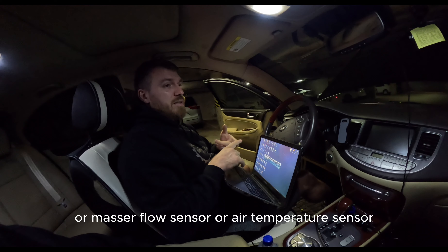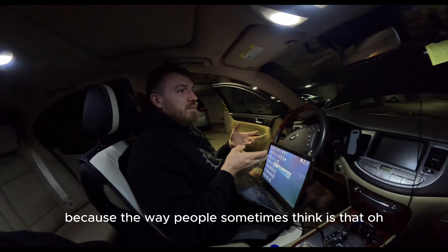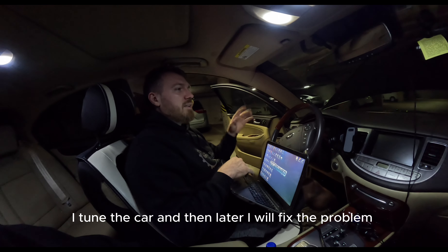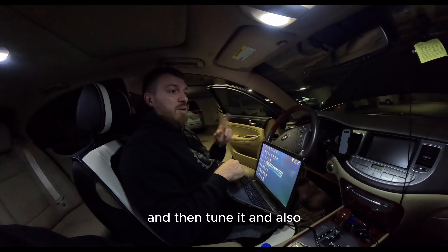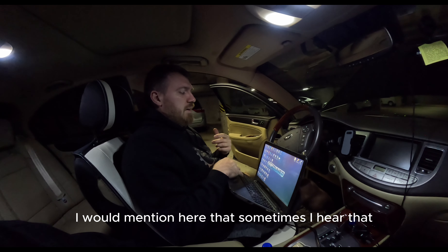Sometimes people think, 'I'll tune the car and then fix the problem later.' No — you need to have the car in good order first and then tune it. You need to have everything sorted before moving forward.